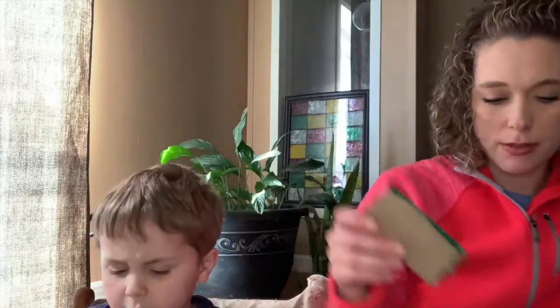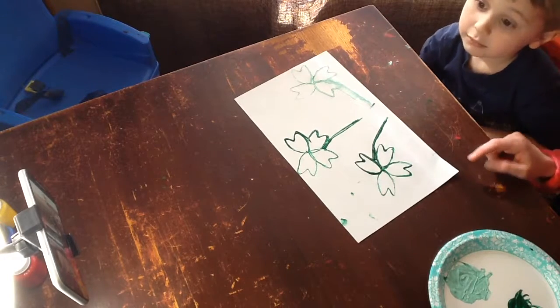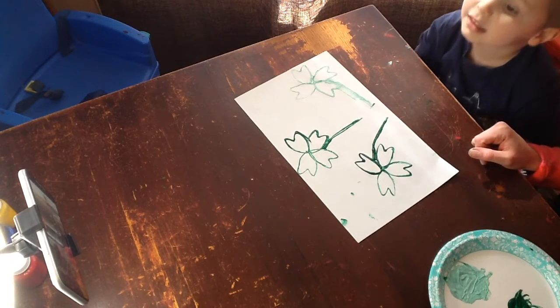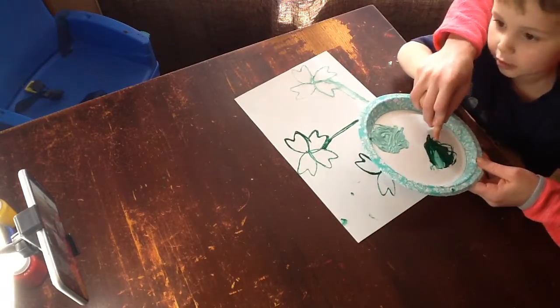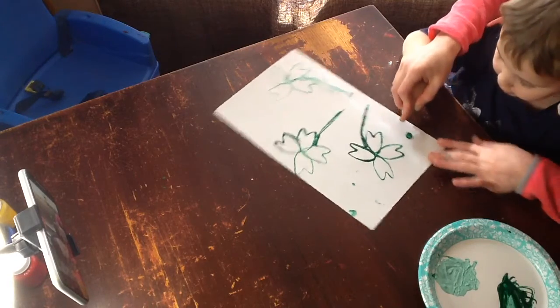Look at those shamrocks. Now it might be fun to make something in the background — and you know how we'll do that? Poke it with our fingers. With our shamrock we can make little teeny tiny shamrocks with our fingers.